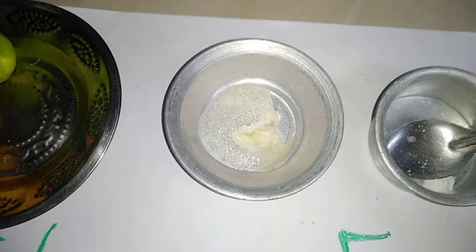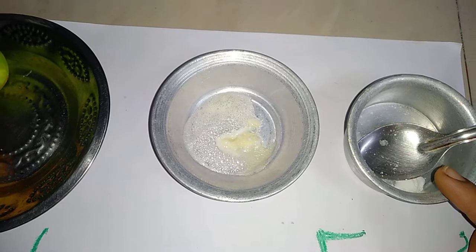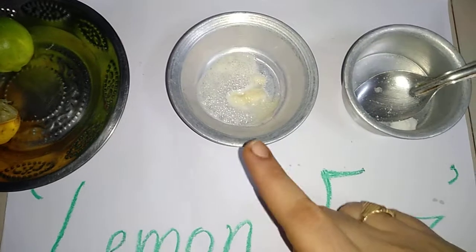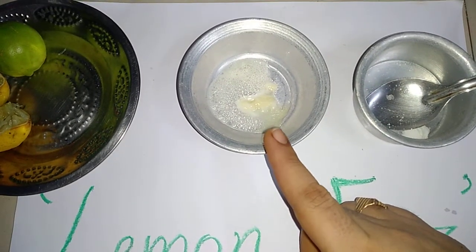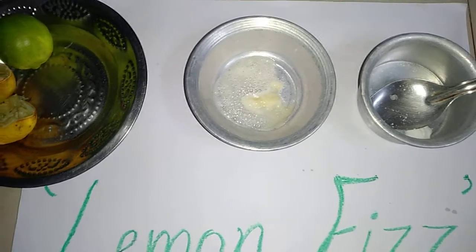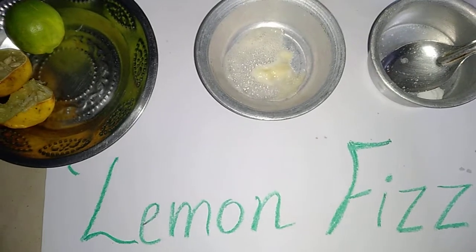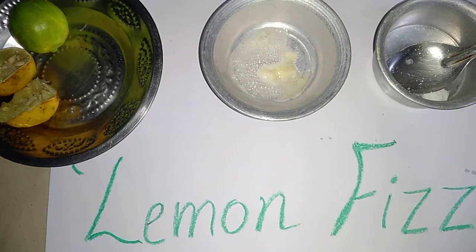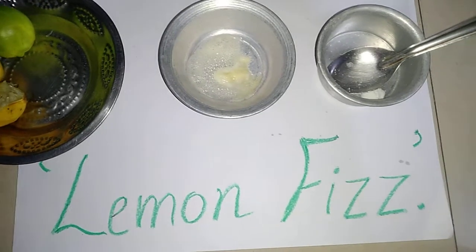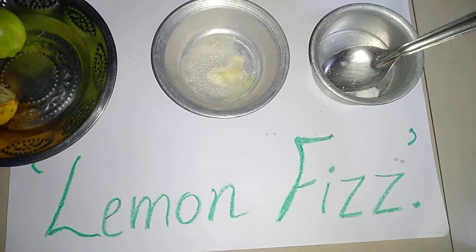We use baking soda for baking cakes, idlis, pancakes and buns. As the citric acid and baking soda mix, it makes millions of carbon dioxide bubbles. It is the same gas we exhale and the same one that makes soda so fizzy.